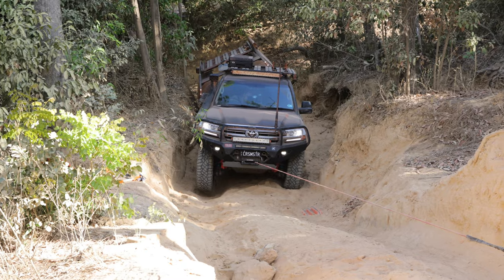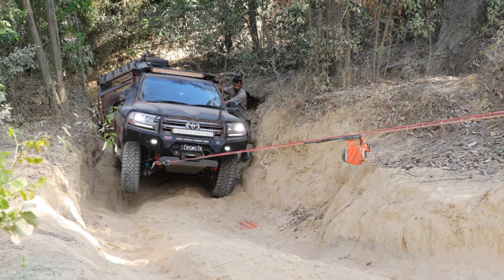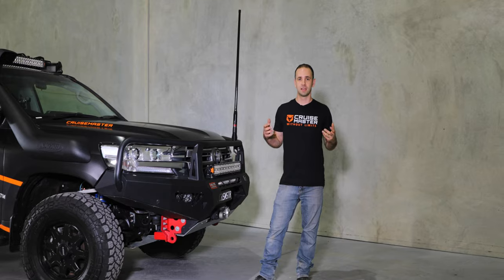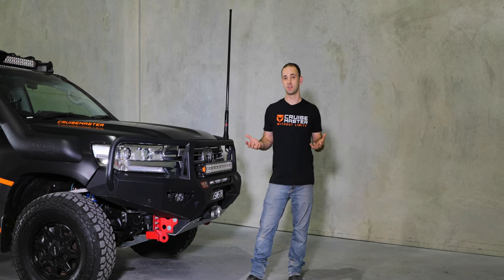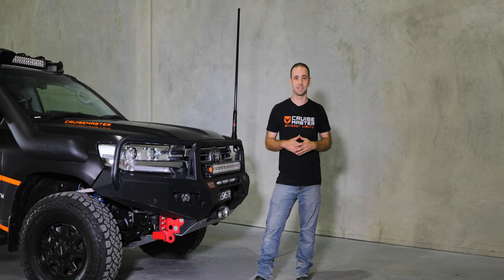We stalled the carbon winch on a single-line pull and ran a double-line pull coming off the recovery points as the secondary point. Getting up the hill we did not have any deformation of the bar — it's just as good as new. So those original concerns have been laid to rest and I have full faith that this bar is going to be able to handle what we need to throw at it.